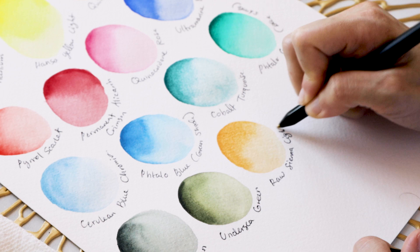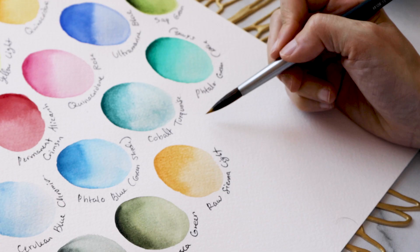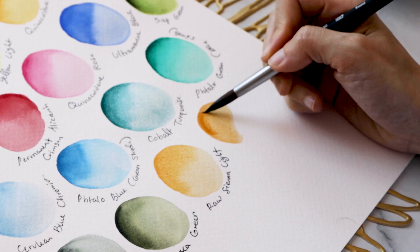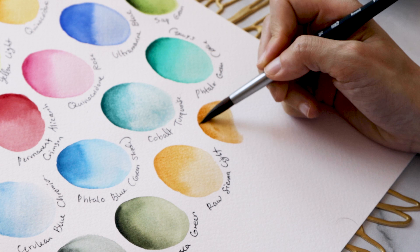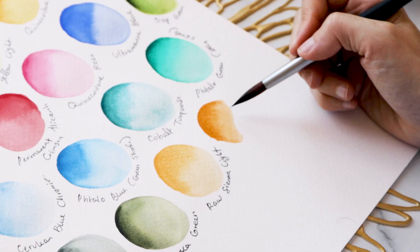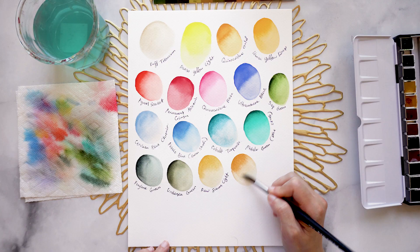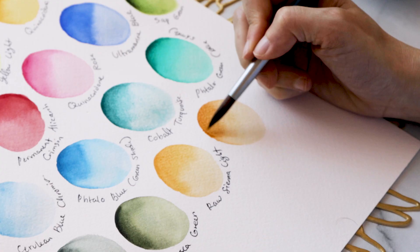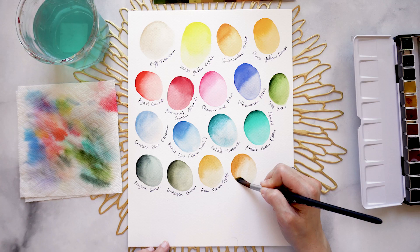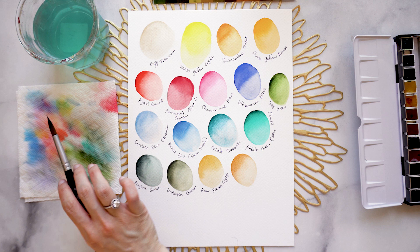Then we step up to Yellow Ochre, which is a bit browner, a little bit more gold as well. You can see it has kind of an almond color. When you get a stronger, more saturated coverage going on, it gets a little toastier — more of a caramel toffee. I always get hungry when I get to my earth tones because these are the colors you associate with baked goods, which I absolutely love.